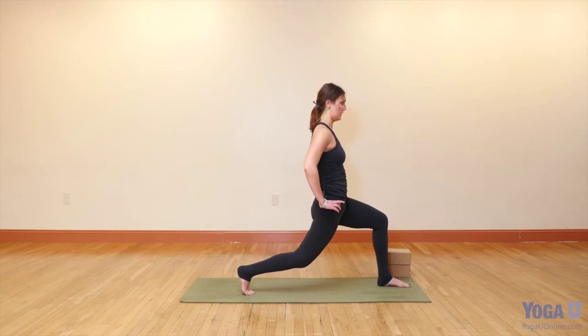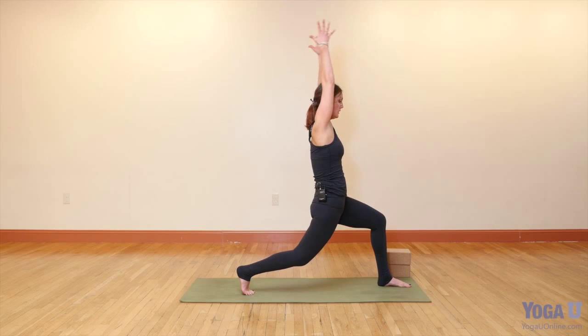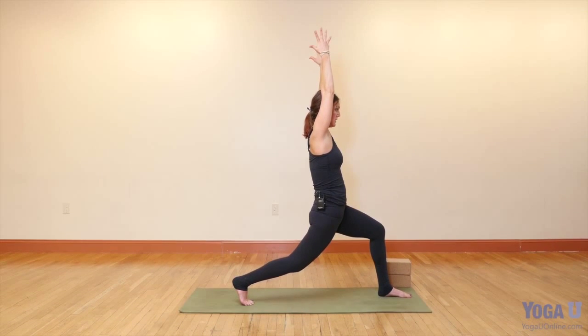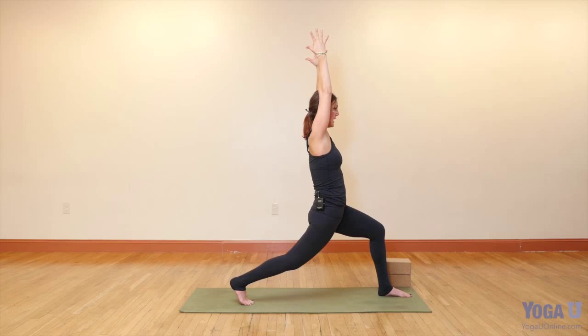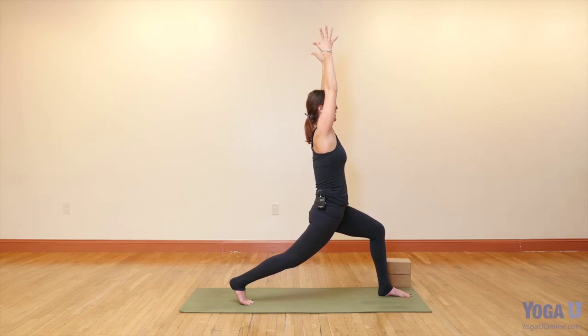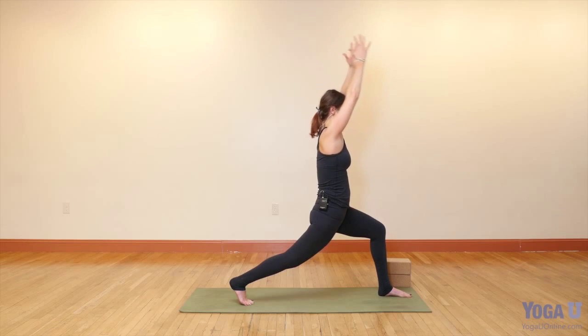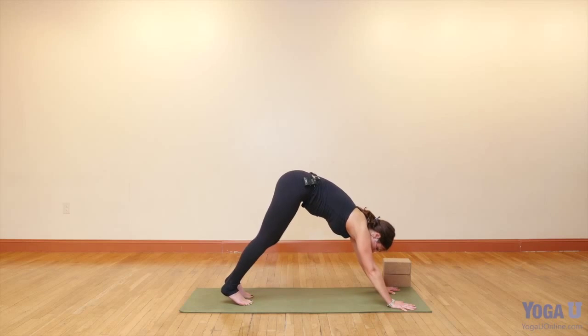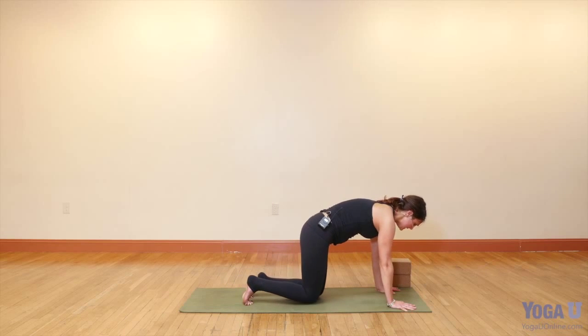Knee over the ankle. Then maybe lift the arms. Move the back leg towards straight without caring if it goes completely straight. The tailbone is heavy, and against that press the right thigh bone a little straighter. Take another inhale, maybe look up. Press the palms. Hands to the floor. Take the left foot back to meet the right and drop down to your knees.